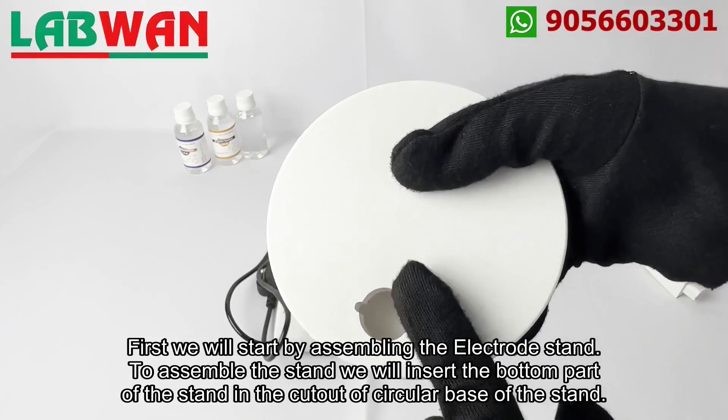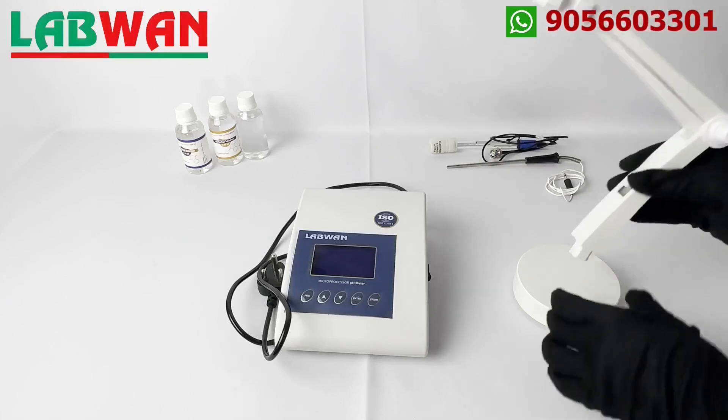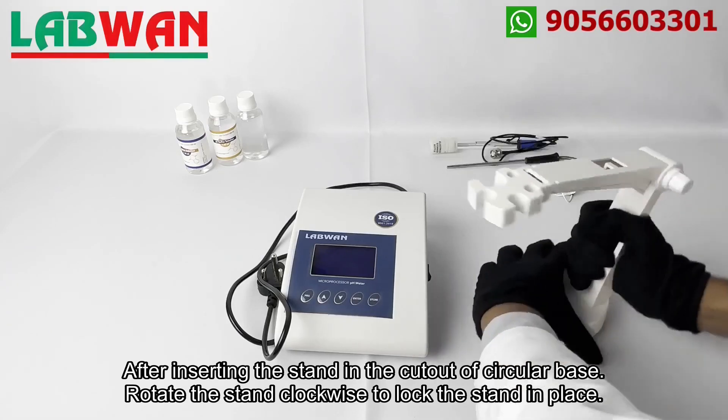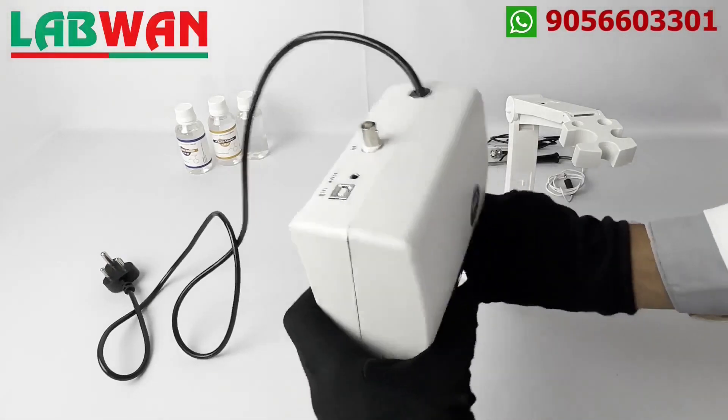First we will start by assembling the electrode stand. To assemble the stand we will insert the bottom part of the stand in the cut-out of the circular base. After inserting the stand in the cut-out of the circular base, rotate the stand clockwise to lock the stand in place.